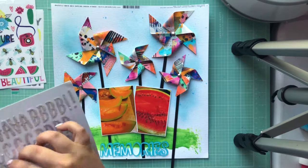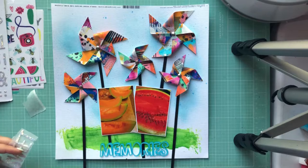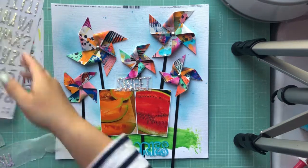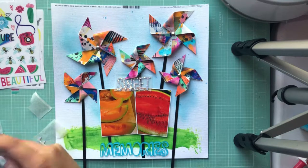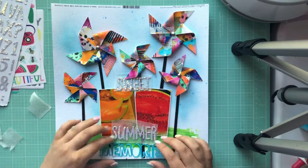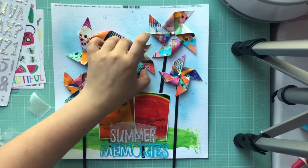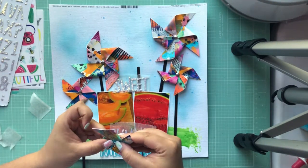I thought I would make a layout about how awesome that fruit was that we grew our very first time. My title is going to use the acrylic piece that came in the kit and then these really pretty iridescent glitter chipboard thickers also from the kit. My title is going to be 'Sweet Summer Memories' because the fruit was super sweet and absolutely delicious. I'm using some wax paper here to get an idea of how I want to arrange the layout.